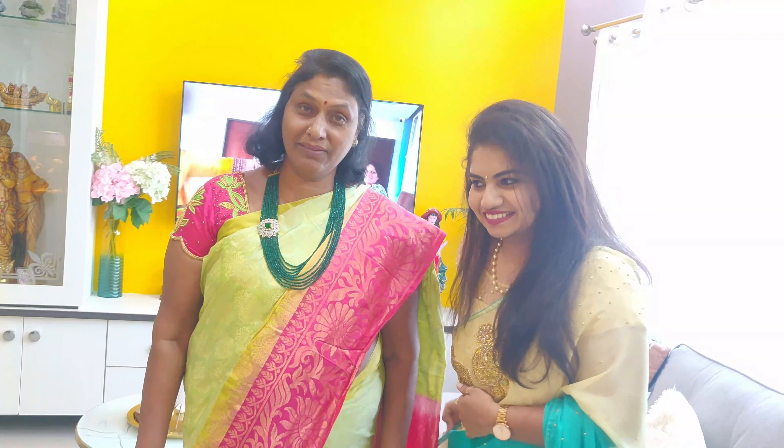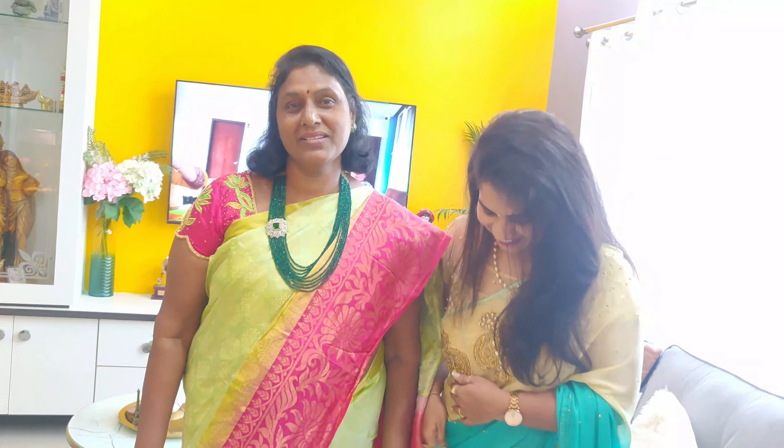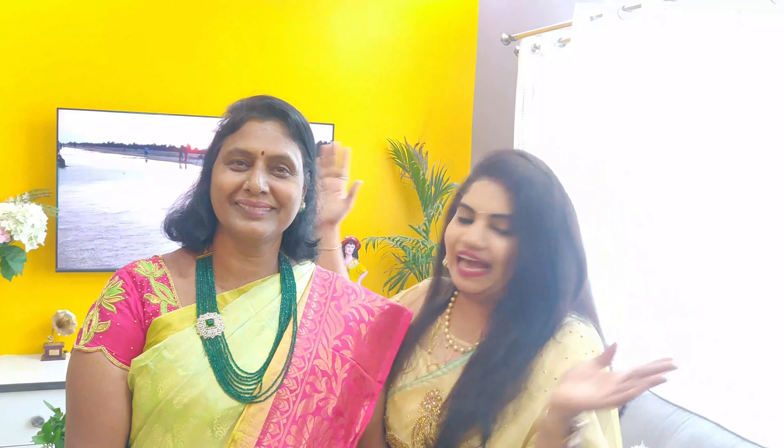I will be Lakshmi Devamata. She is also a guest here. I have introduced her in my channel.